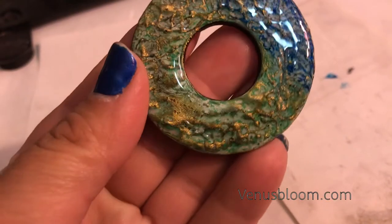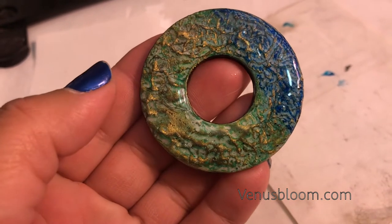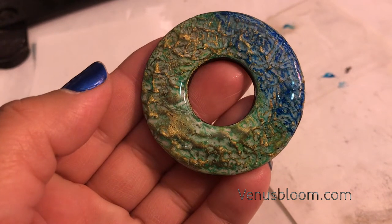This is the end result - I used blue and green, then covered it with the black eyeshadow, then gold, and then I used the jewelry pendant gel. I didn't want to bore you with the same concept over and over again.